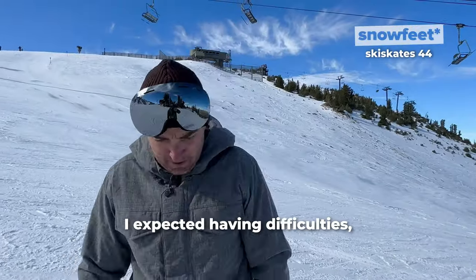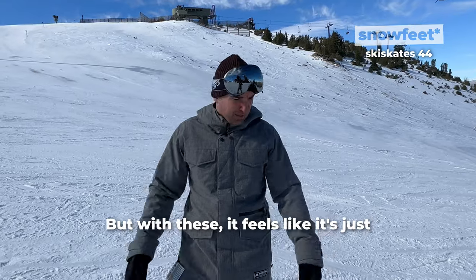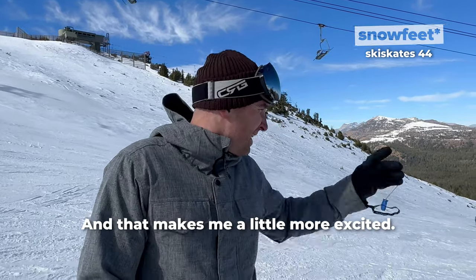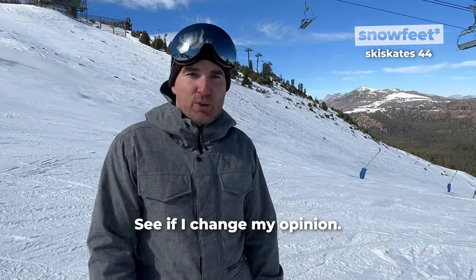I expected having difficulties, just kind of easing into it — everything takes time. But with these it feels super easy right from the get-go. And that makes me all the more excited. Let's hit some of the challenging steeper slopes and see if I change my opinion.